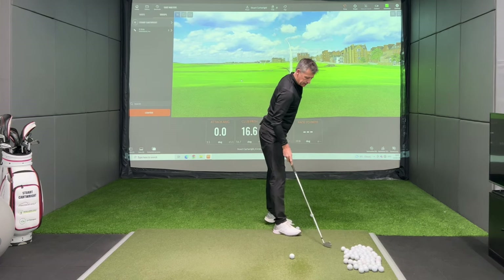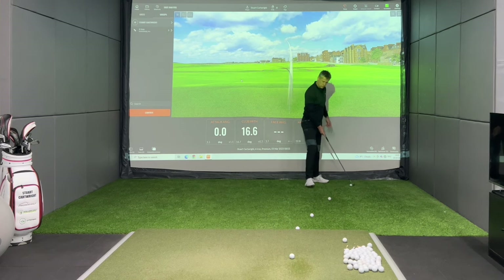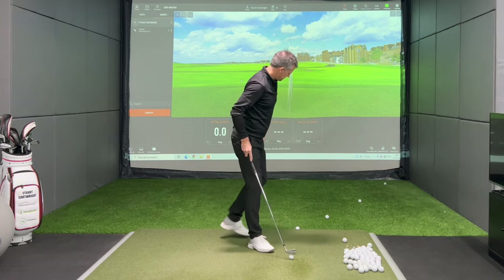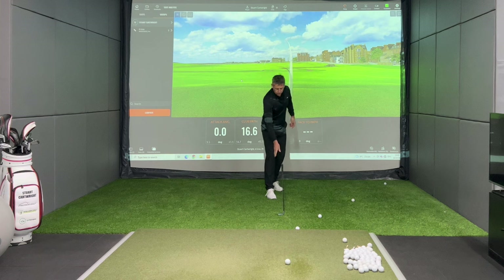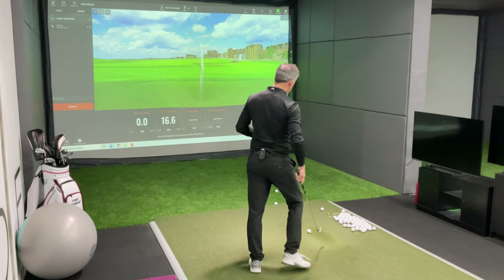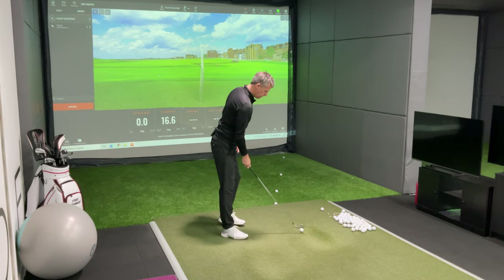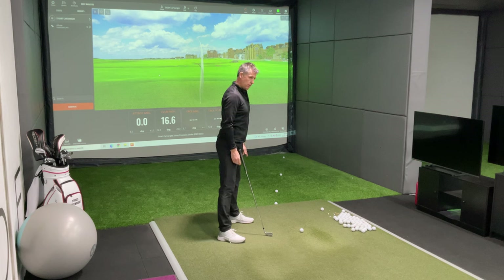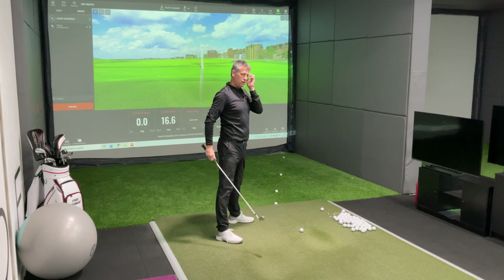I'd like to give you a way of practicing hitting a draw. I'm going to get you to aim yourself up the right-hand side here — we could arguably say that's aiming about 45 degrees to the right. I'm going to aim absolutely dead straight along this line of golf balls, and then I'm going to try my absolute hardest to make my ball bend to the left. The way I'm going to do that is by getting out of my own way, which will make the club come outside and then feel super low in my through swing.